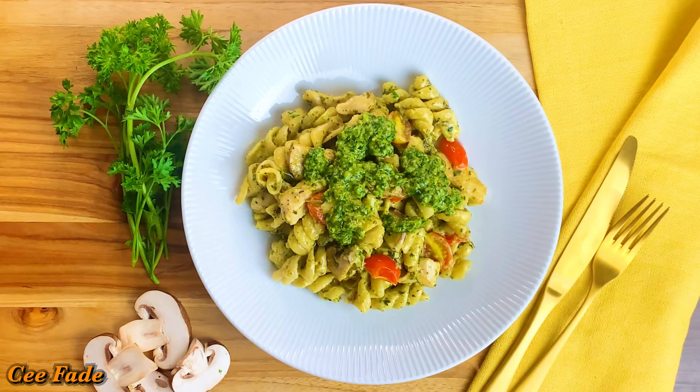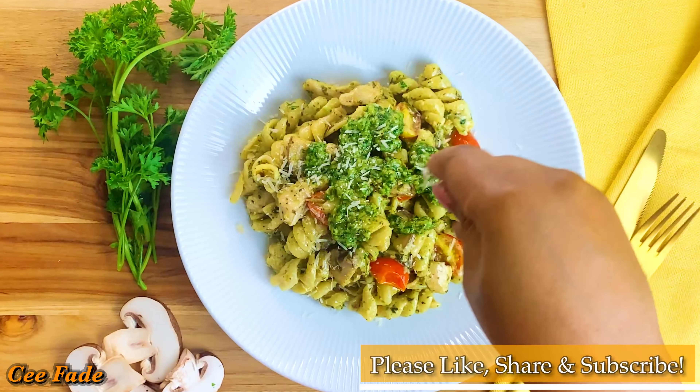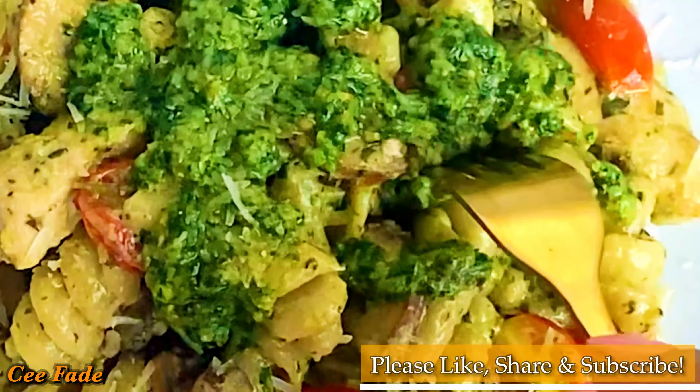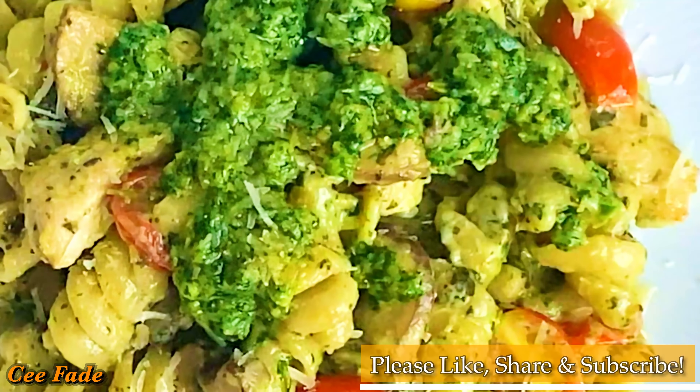If you want to learn how to do it, then just keep watching. And while you're watching, don't forget to like and share this video, leave comments in the comment section down below, and subscribe to my channel.